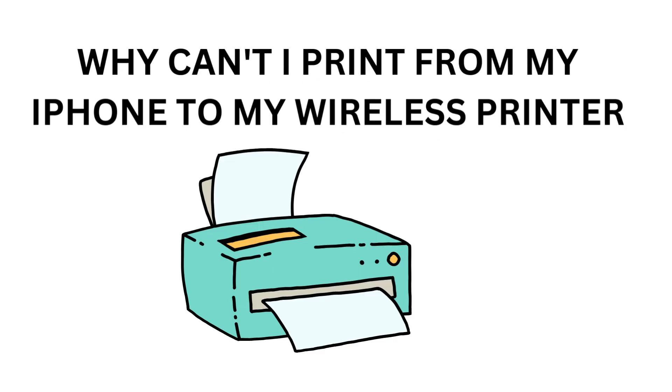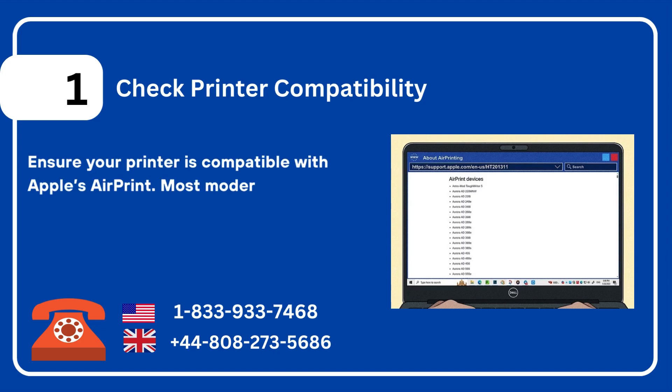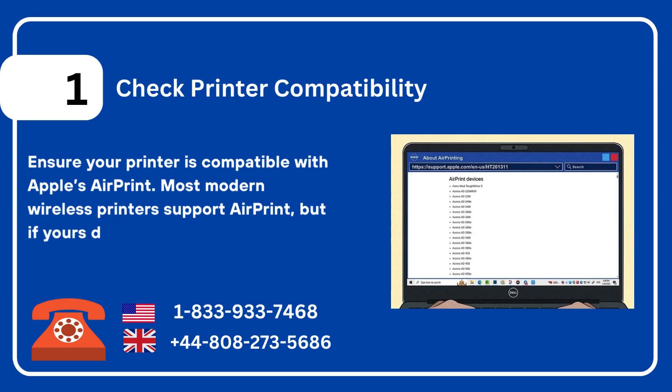Why can't I print from my iPhone to my wireless printer? One: check printer compatibility. Ensure your printer is compatible with Apple's AirPrint. Most modern wireless printers support AirPrint.